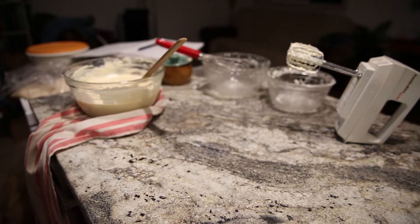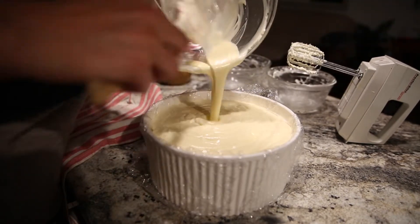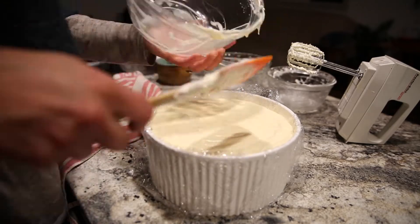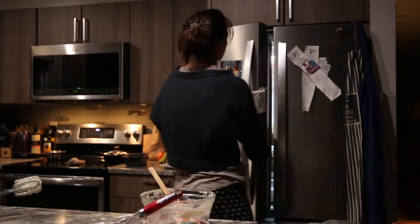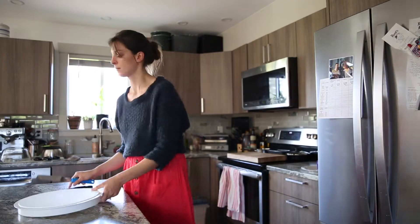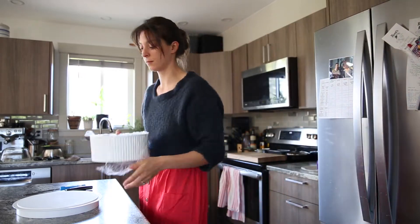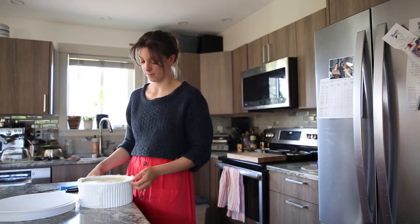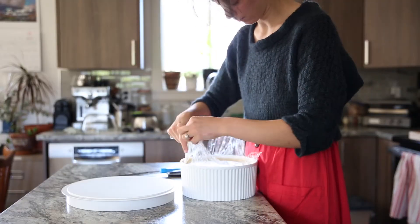Remove your cake from the fridge and pour this white chocolate mousse layer over top of your brownies. Return everything back to the fridge and let it cool overnight. Now for the final layer of this cake — a beautiful chocolate ganache. Remove the cake from the fridge and slowly gather all the glad wrap pieces together and remove it from the mold.